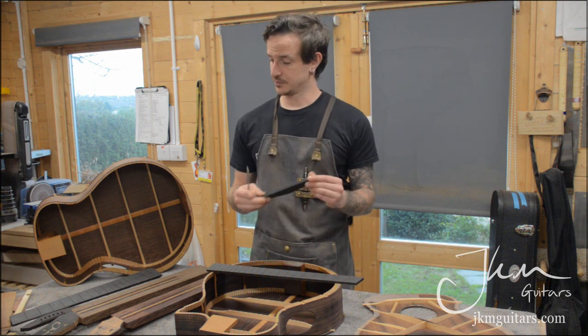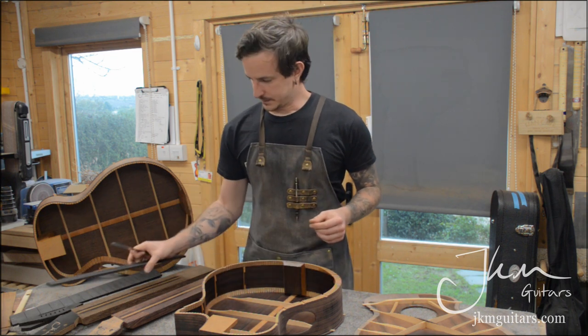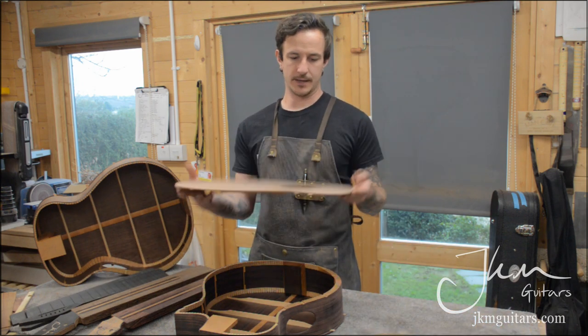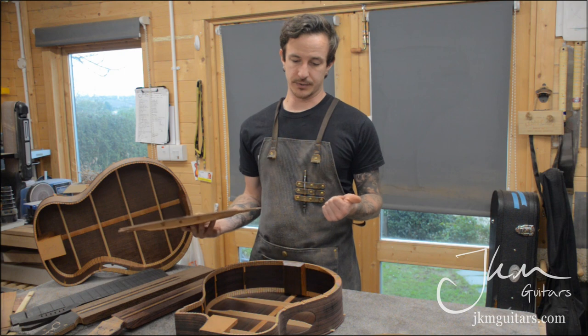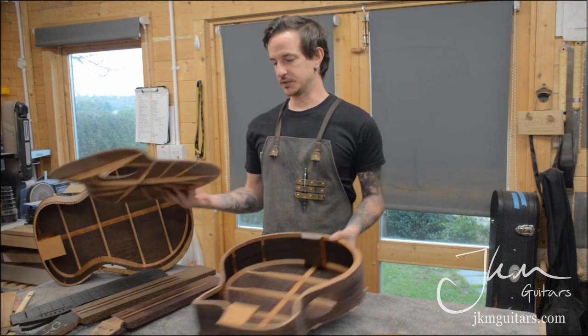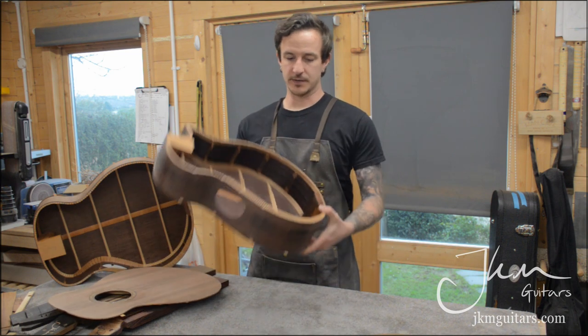So that's everything for the 485 Empire series — it's got a cutaway, a sound port, and an armrest bevel. I've changed the design of my armrest bevels, and there's a bevel lining here which is wider than typical kerf lining.